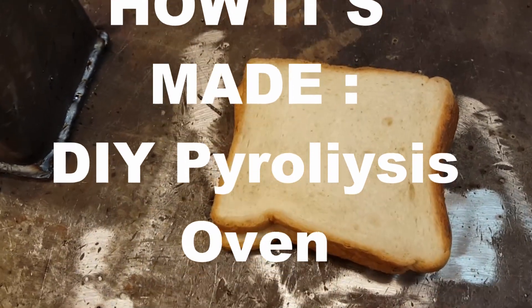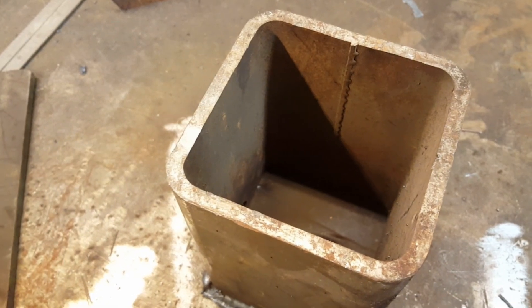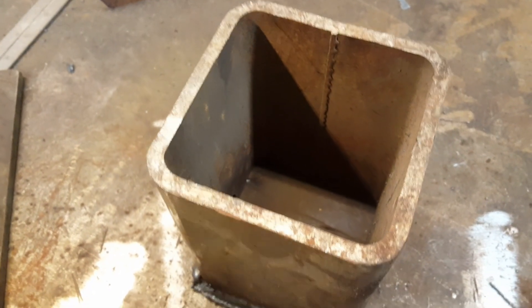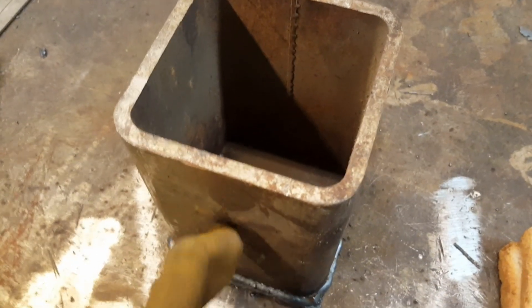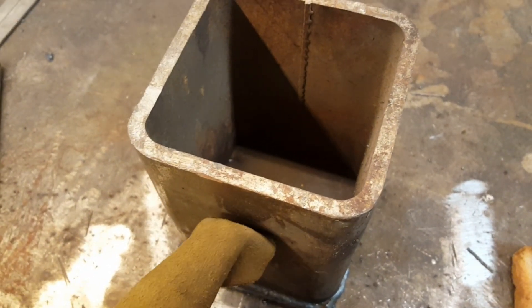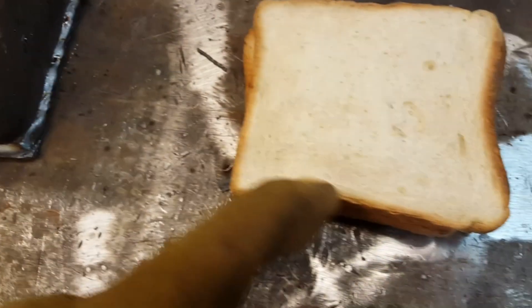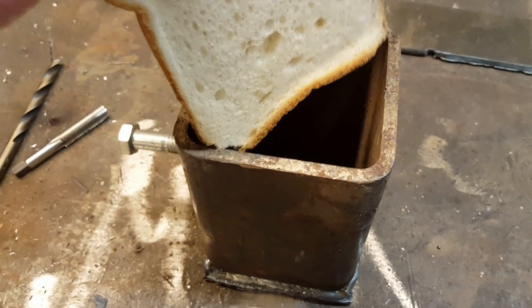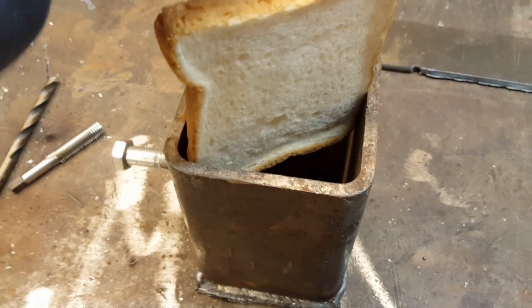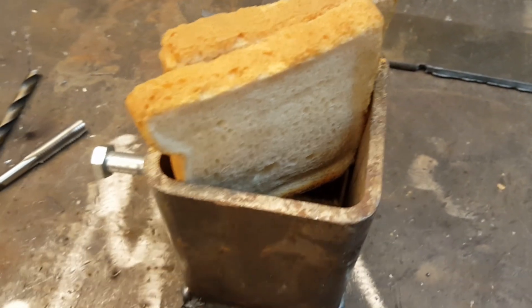Finally, a use for wonder bread — the ghettoest of breadly goodness, a guilty pleasure to be sure. Here is our carburizer, and I'm going to drill a hole for putting argon in as an inert gas, and also letting some of the volatiles come off when we cook it. Now we insert the guilty pleasure: white wonder bread.